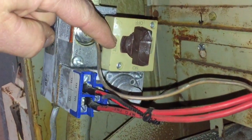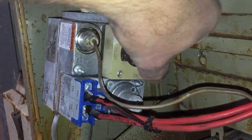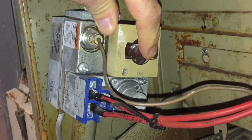The off position, the pilot position, and the on position. I'm going to start out by turning my valve over to the pilot position, and once I get it to that position, I'll push the valve in and hold that.